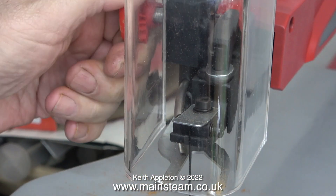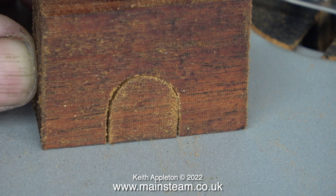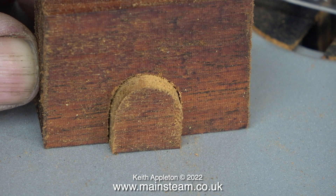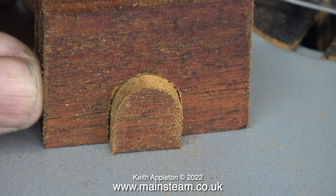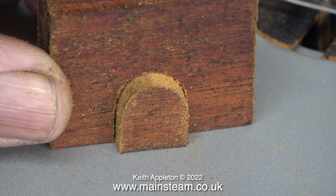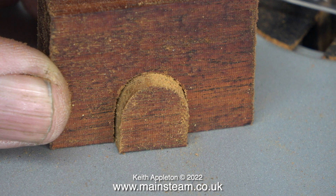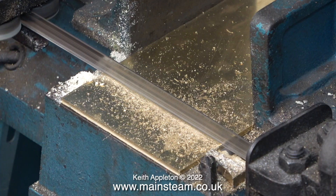I would like to show that this scroll saw has an adjustable guide — health and safety at all times. So what good is this? Well, it could be a very small miniature railway tunnel entrance, or it could be a miniature skirting board complete with a mouse hole. The more I sit and look at this scroll saw, the more options become available to me. You'll see me using it in future episodes.